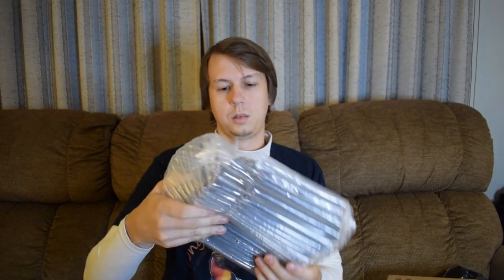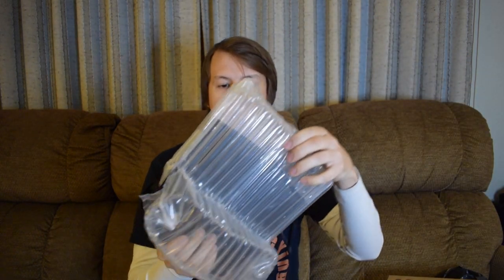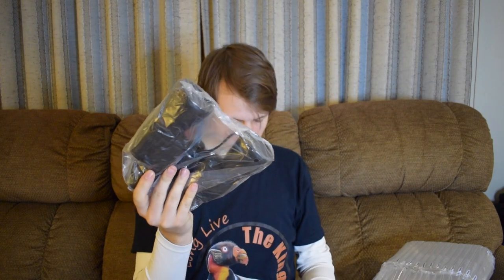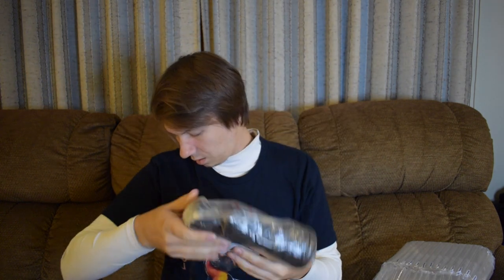We've got some nice packaging. They come in a case, with instructions. Here are the binoculars themselves. This also comes with a lens cleaning cloth and a strap.